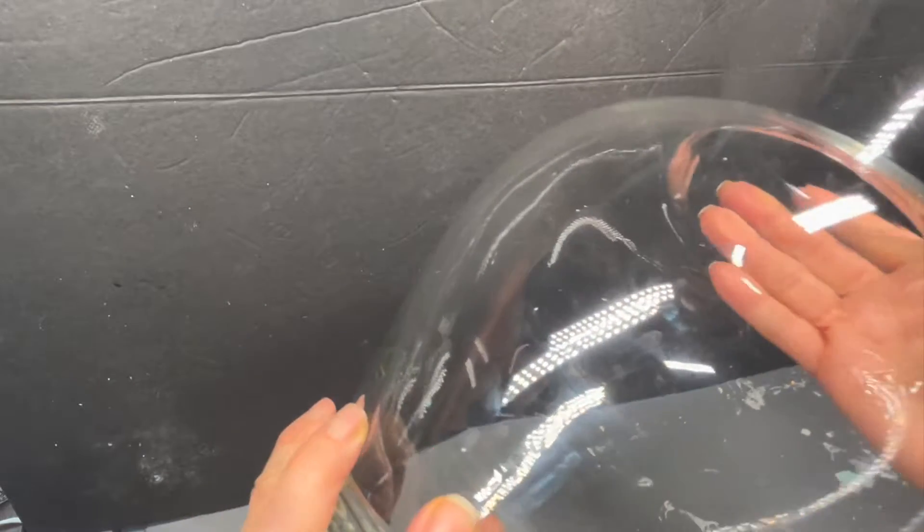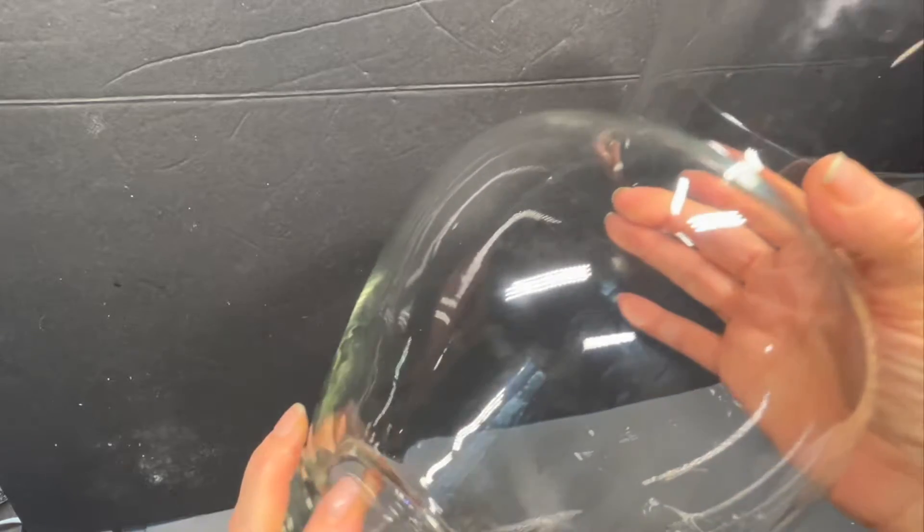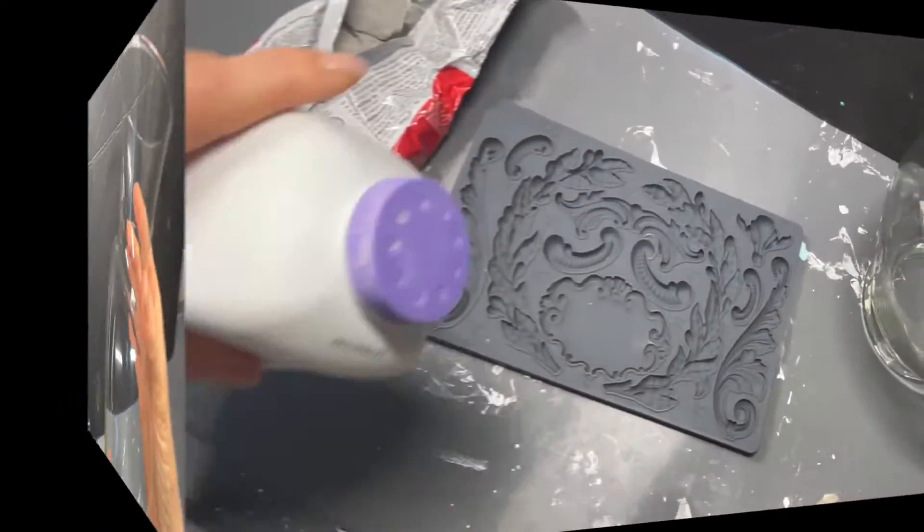This has been handled quite a bit, so there are some fingerprints on it. The first thing I'm going to do is just take some alcohol and put it all over the outside to remove any type of oil or anything like that. Clean it up.